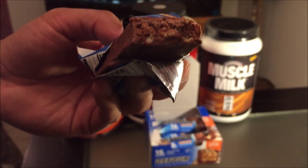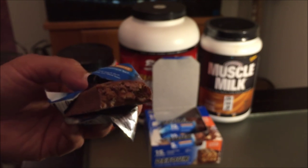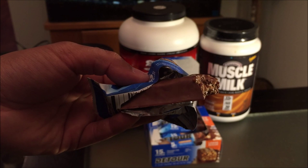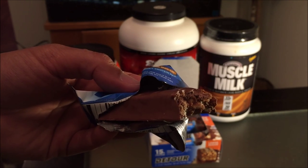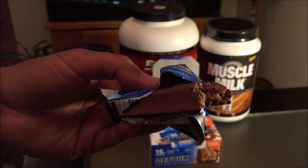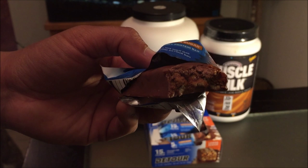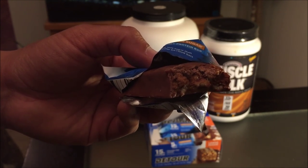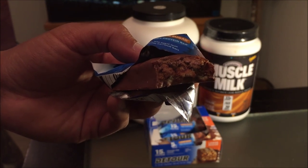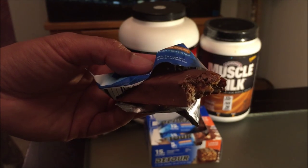I'm kind of a little bit disappointed though, because it's not as good as the caramel peanut, which is my favorite. After I'm done with both of these boxes, I'll probably order the smaller size low sugar caramel peanuts, because those are excellent. I would give those a rating in the 90s — it tastes just like a candy bar, kind of like Snickers, except it has more protein.